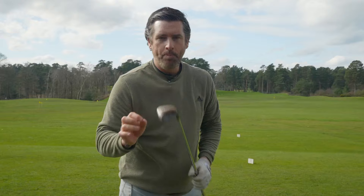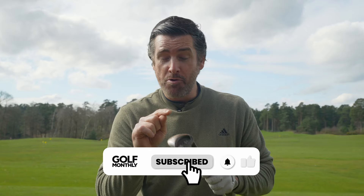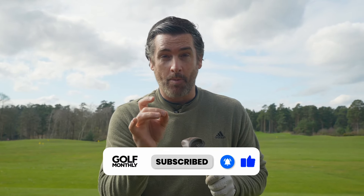Before I forget — if you're enjoying this content, please hit the like button, comment down below if you play the old Ping I2 copper beryllium wedge, and if you haven't already, subscribe to the channel.